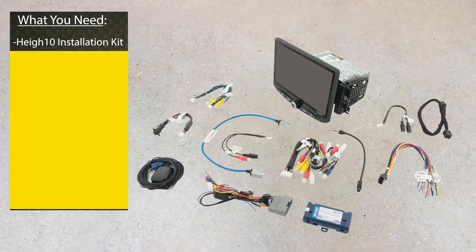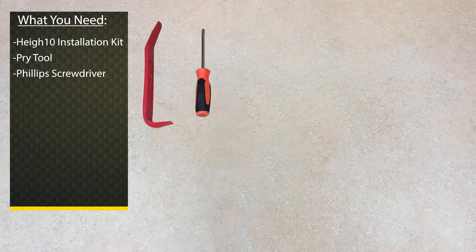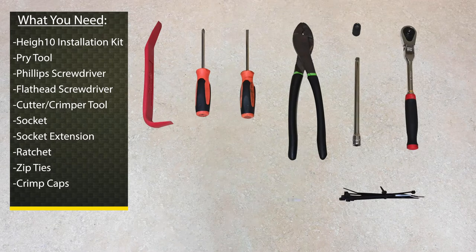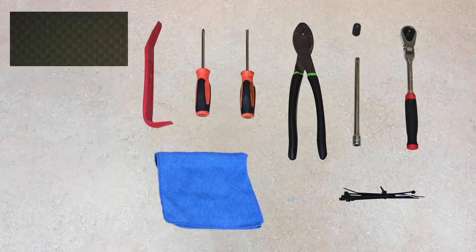Before we begin installing, let's review what we'll need: your Heighten installation kit, plastic pry tool, Phillips screwdriver, flathead screwdriver, cutter and crimper tool, socket, socket extension, ratchet, zip ties, crimp caps, and a microfiber cloth. Let's get started.